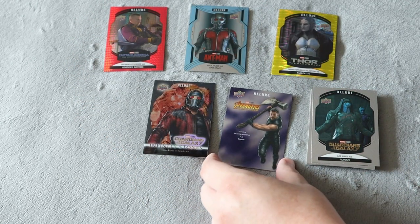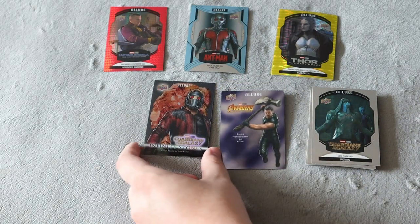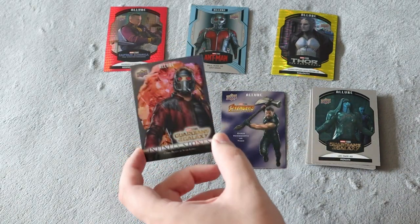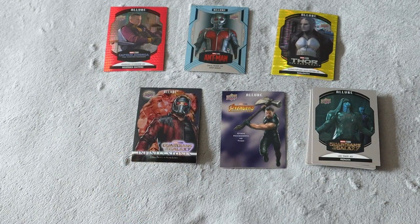We also have this amazing Thor card which I absolutely love, and we do have the Infinity Stones, which is really cool. Comment down below what you guys think. We didn't get an autograph unfortunately, but do you think this was worth $50? For myself, I'm not so sure, but it was really fun to open up. Hope you guys enjoyed this video — I'll see you guys in the next one. Take care, peace.